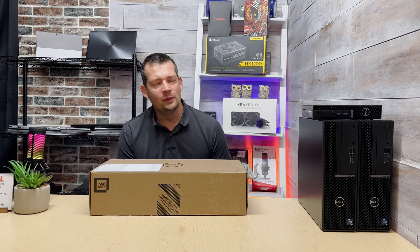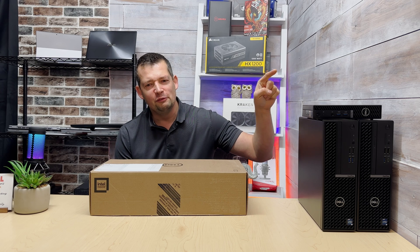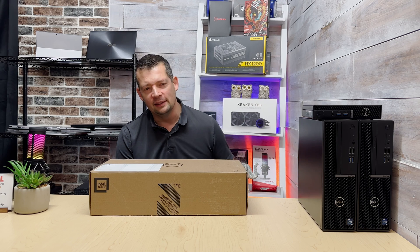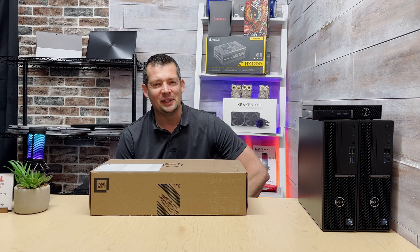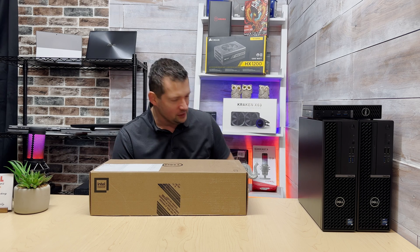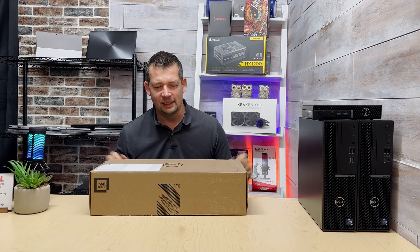Hi there, Scott here, welcome to the channel. Dell OptiPlex Micro 7010 — we reviewed the small form factor, standard, and the plus last week, so let's go ahead and dive into this 7010 Micro. Before we even start, let me tell you that this thing is significantly faster and cooler than I thought it was going to be based on my previous experience with the previous generation.